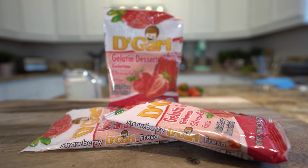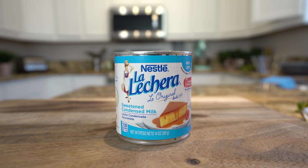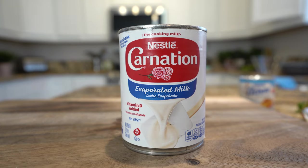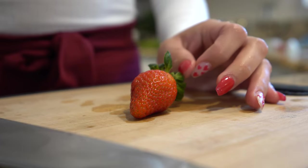Hi guys, welcome back to my channel! Today I'm going to show you how to make a delicious fruit and milk gelatin. For this recipe we're going to need: three strawberry gelatin packages, one pound of fresh strawberries, one can of sweetened condensed milk, one can of evaporated milk, two cups of milk, and one cup of heavy whipping cream.